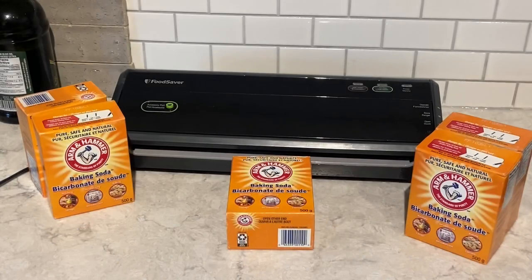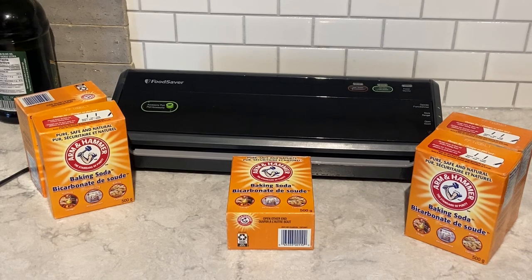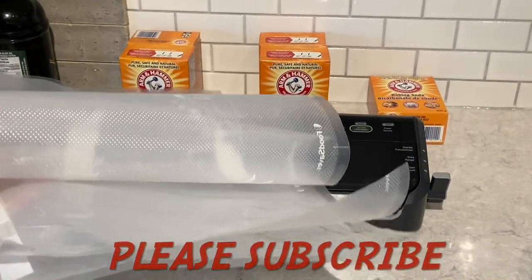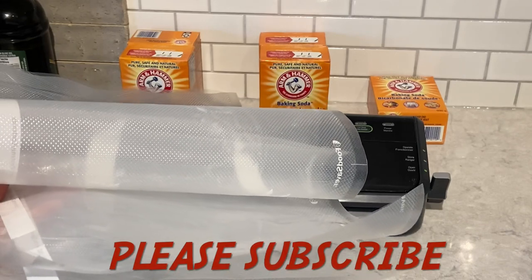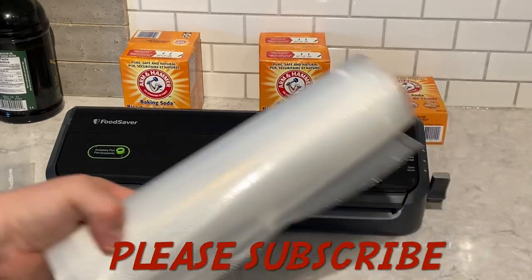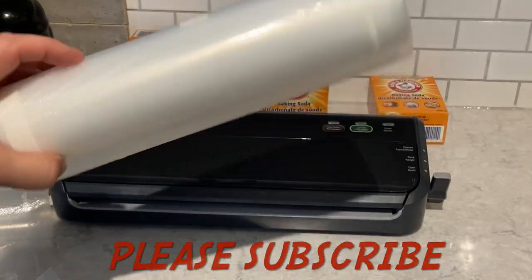I've come across some items that I need to vacuum seal. So today I'm going to vacuum seal packages of Arm & Hammer baking soda. I have five packages of Arm & Hammer baking soda. I have two bags here that I'm going to use. They're a little larger than they should be, but let's get cutting more bags from the roll.